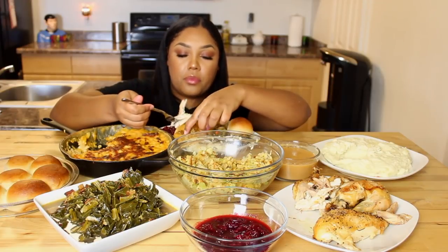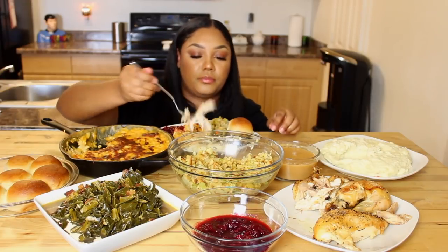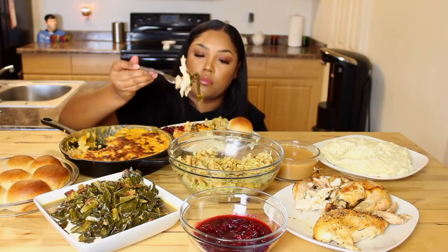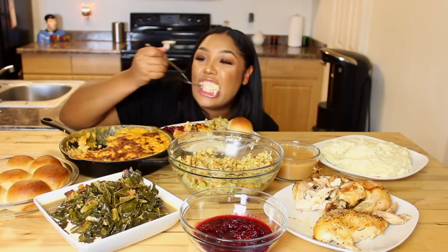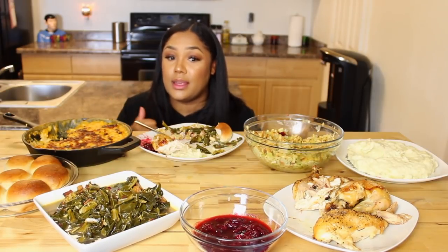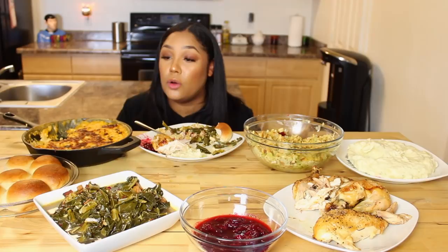I literally feel like I'm sitting here having Thanksgiving with you guys. I don't like yams, that's why y'all ain't gonna see no yams up here. I don't like yams. I don't like sweet potato.